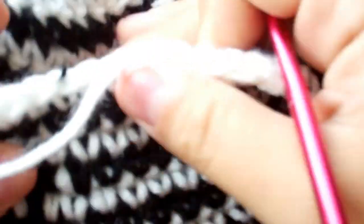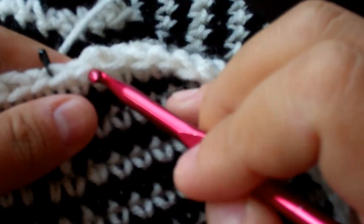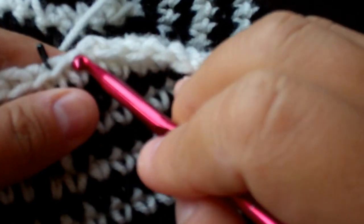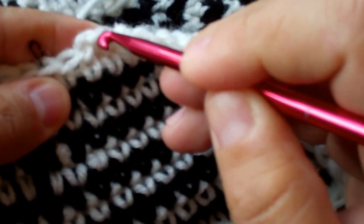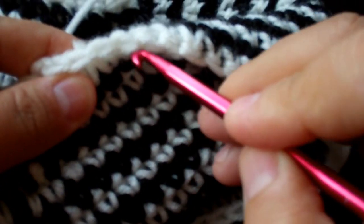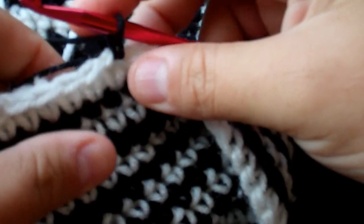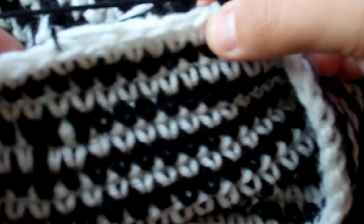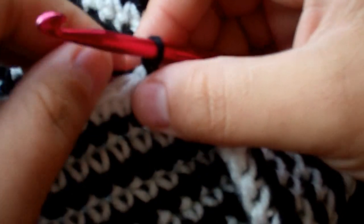We're gonna start on one side — open this up so I can count. Don't worry about the loose strand here. We're gonna go back six stitches, not counting the crochet marker, just counting this one going next. We are going to count back six. I'm going to attach my yarn, chain up one, and single crochet all the way down until you get to the thirteenth stitch.